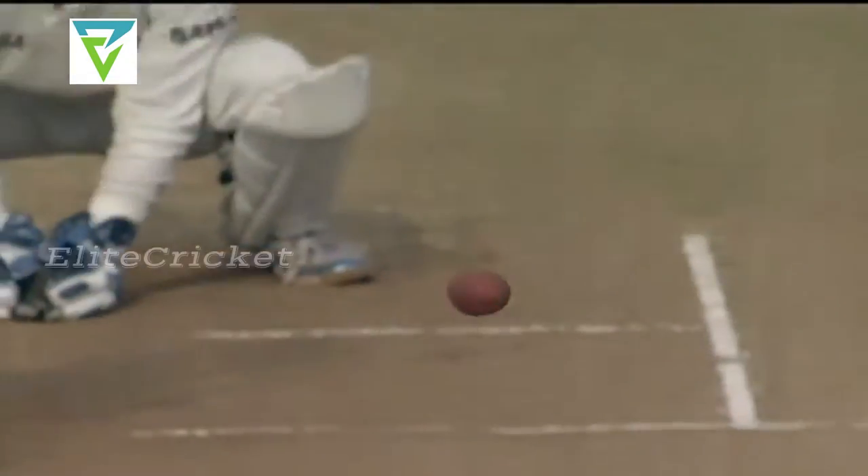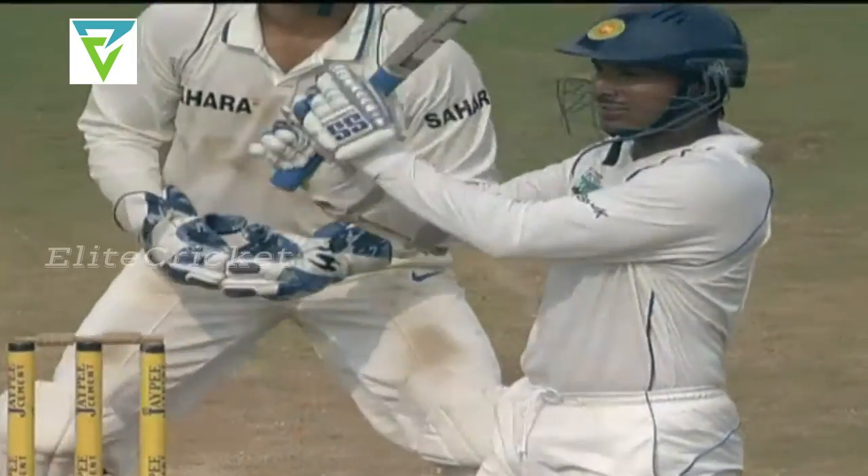Using his feet, going towards the pitch of the ball, giving him just a little bit of room to be able to free his arms — that's a lovely hit by the Sri Lankan captain.